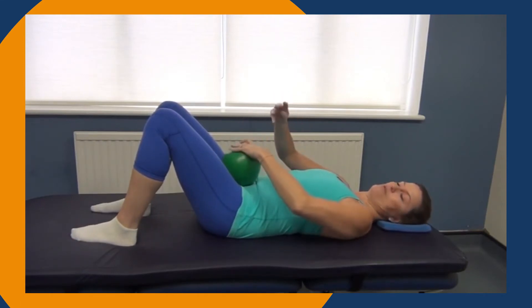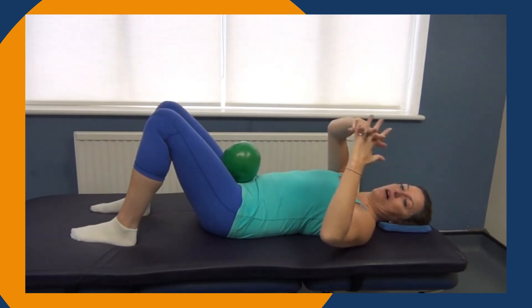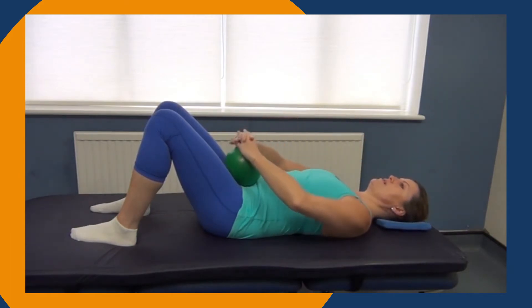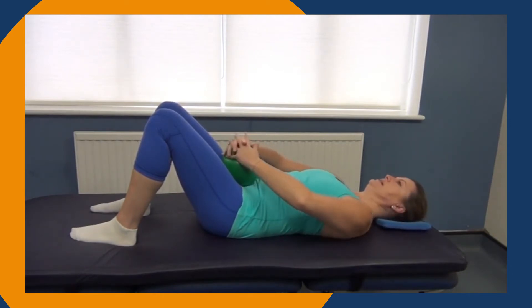Place the green ball on your pubic bone, then interlink your fingers together. Keep them connected but feel that pull action — this engages those armpit muscles. Retain a lifted elbow position; keep them up. Then breathe in to prepare.